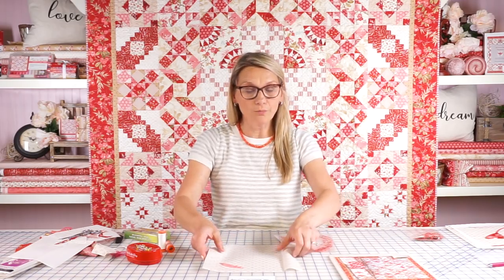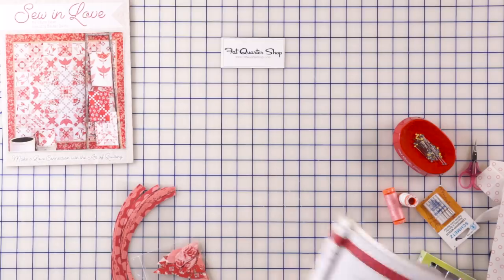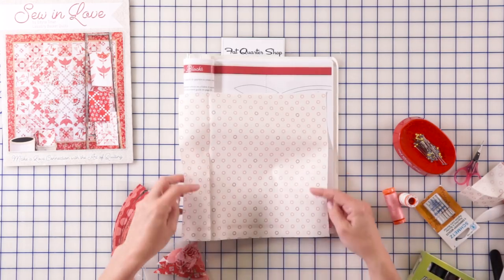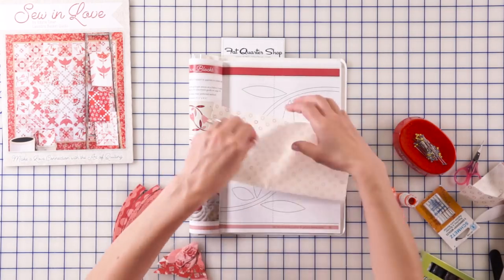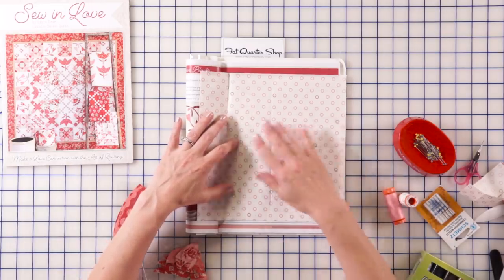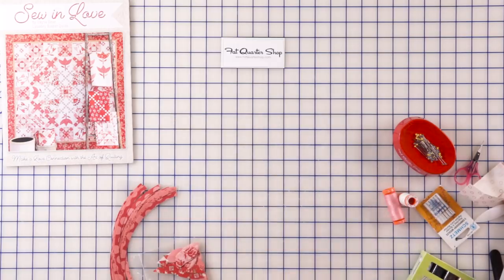I like to use a light table, and in the book you're going to find a page where you have a full layout of the block. Open the book and right there on the page you will find the full layout. Notice this mark right here — when I first position my background I crease it, then crease it again, and I match this X with the creases so I can see through. I like to have a light table, but up close you can really see the hearts, leaves, and all of the things that you need to position.